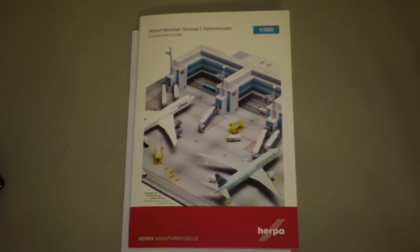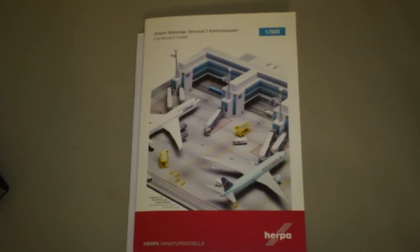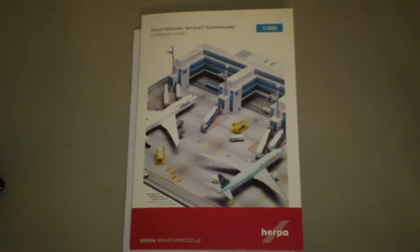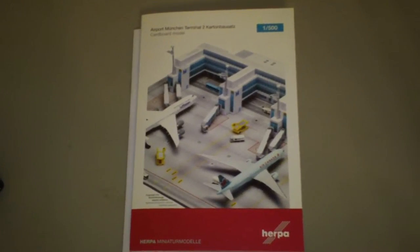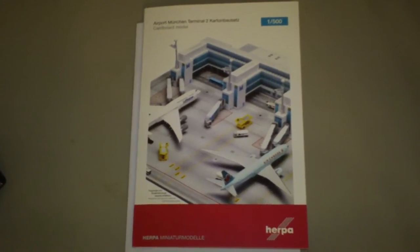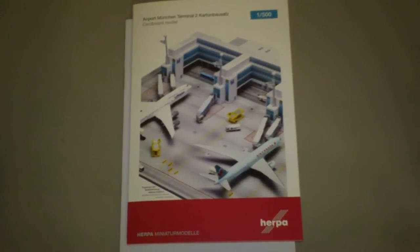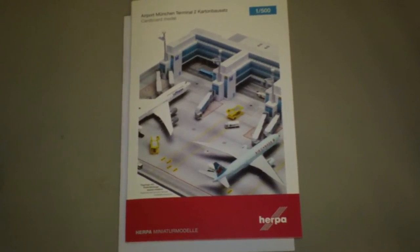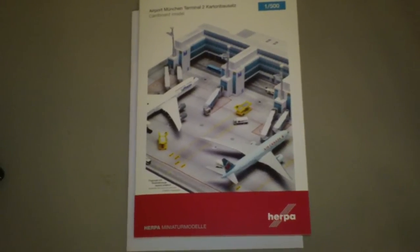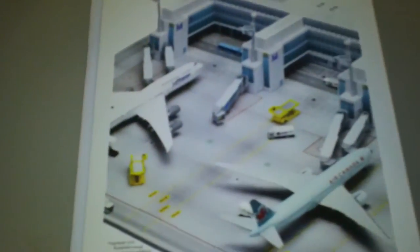That's why I went ahead and grabbed one. The details on it: it's a cardboard kit with three parking positions at the gates, each equipped with telescoping gangways including ground foil and a sturdy base plate. And basically it's a model of Terminal 2 at Munich Airport. It looks like it's going to be kind of a pain to put together, but I'll give it a shot.